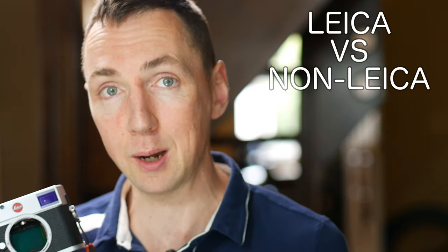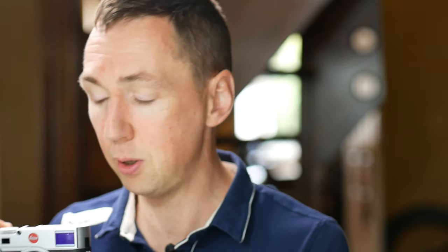Mind blown! Will a Leica camera sensor give you better photos than a non-Leica camera sensor? Stay tuned — let the pixel peeping commence. Hi guys, Matt here from MrLeica.com. I was interested to see if photos from a Leica camera are actually any better than a non-Leica camera. I enjoy operating a Leica camera and enjoy the final result, and that's why I use them.